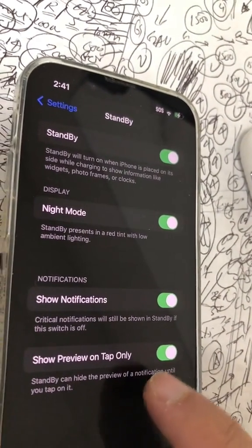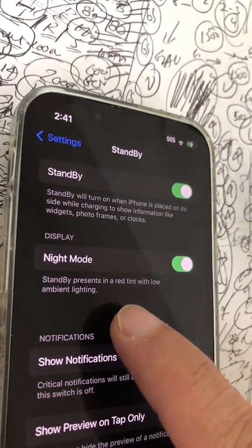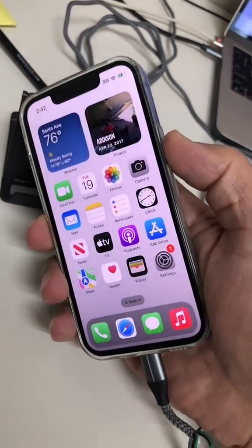If you want to see notifications in the standby mode, you can turn it on — I will turn this on too. What night mode does is present standby in a red tint with low ambient lighting, so if you're used to a nightstand light, this is it.